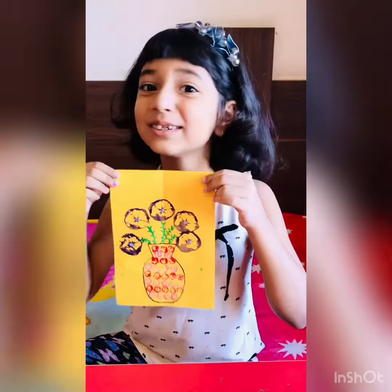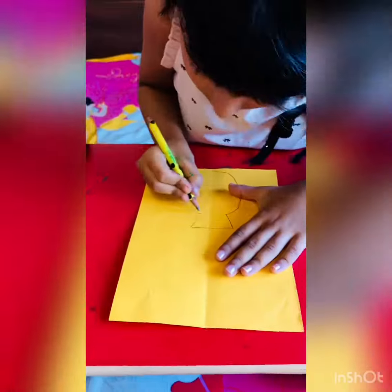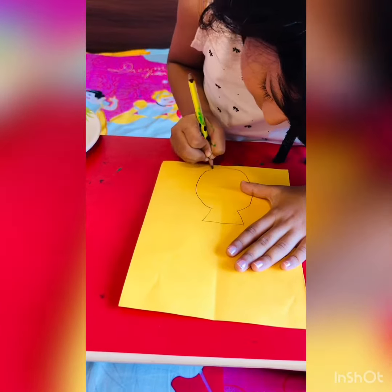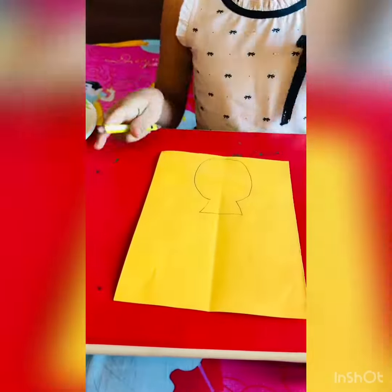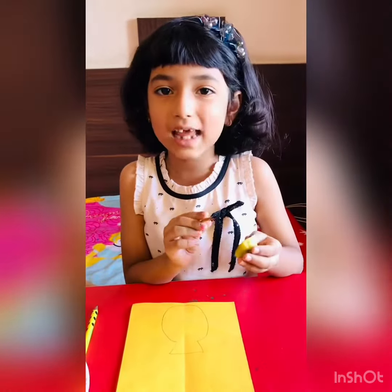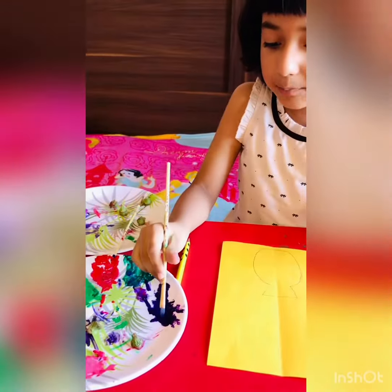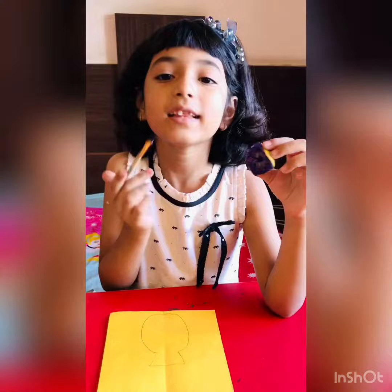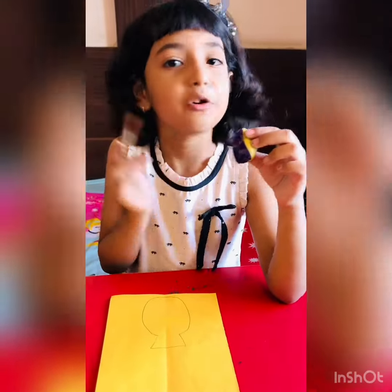Is it amazing? So now I am going to use this lemon and I am going to put some color on this lemon. While putting the color, the gap should be seen.